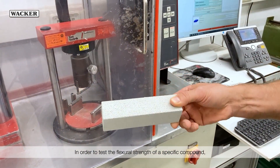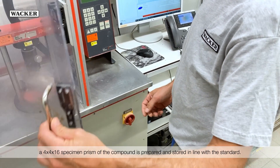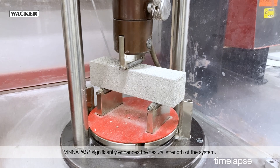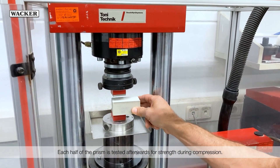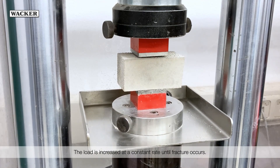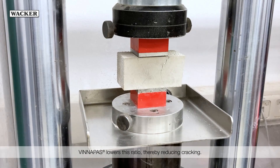In order to test the flexural strength of a specific compound, a 4x4x16 specimen prism of the compound is prepared and stored in line with the standard. Afterwards, the specimen is broken into two halves through flexure. The maximum cohesion within the matrix can be measured via this three-point bending test. WinniPas significantly enhances the flexural strength of the system. Each half of the prism is tested afterwards for strength during compression. The load is increased at a constant rate until fracture occurs. The ratio of compressive strength to flexural strength correlates to the cracking tendency. WinniPas lowers this ratio, thereby reducing cracking.